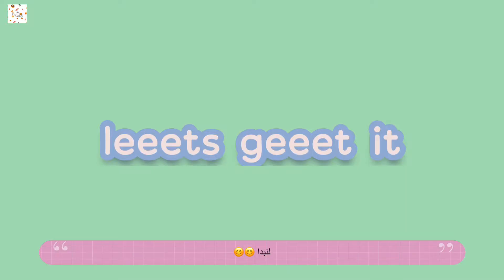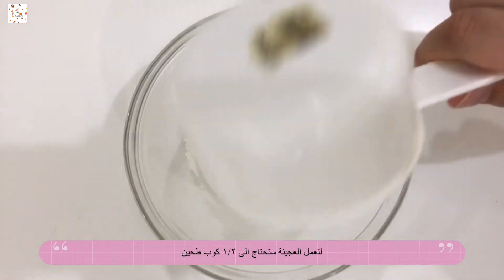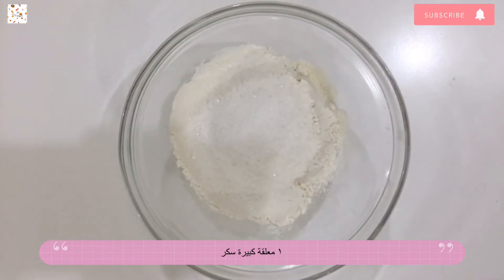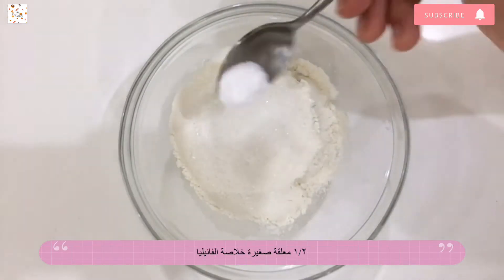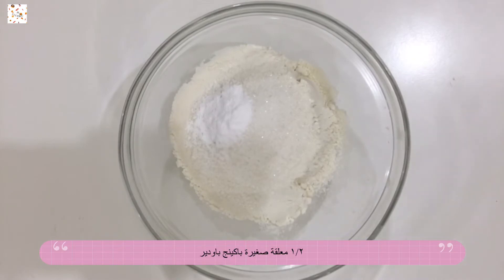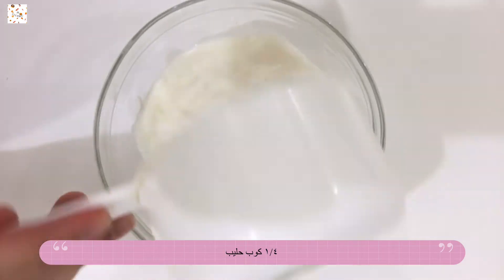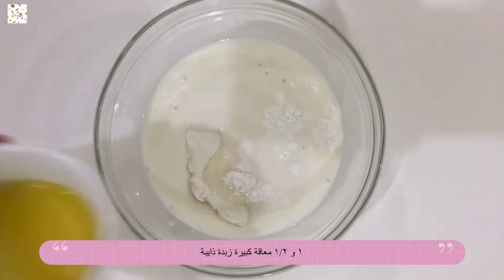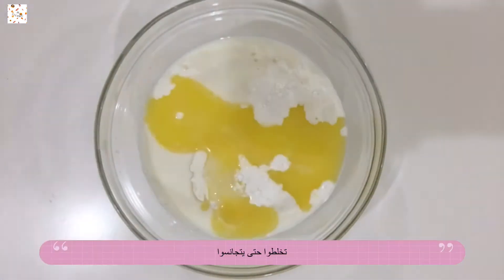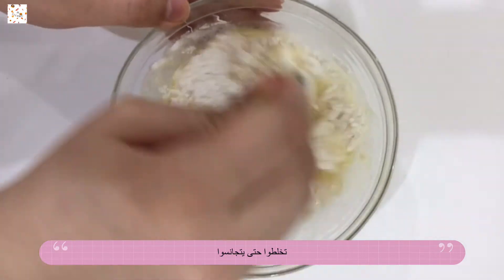So let's get it! To make the dough, in a bowl you're going to add half a cup of flour, one tablespoon sugar, half a teaspoon of vanilla extract, half a teaspoon of baking powder, a quarter cup of milk, and one and a half tablespoons of melted butter. Start mixing until all of the ingredients are incorporated together.